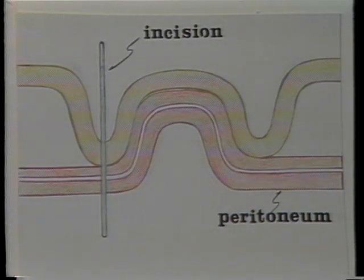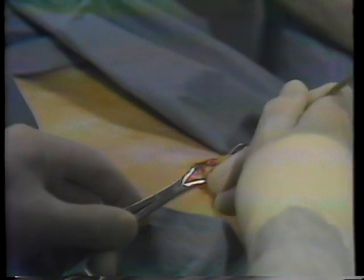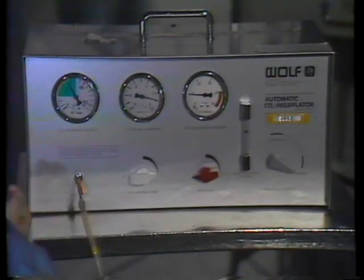Some doctors choose to make a small incision in the umbilicus; this is because the abdominal wall is very thin and easy to puncture at this location. A small needle is inserted and gas is allowed to flow into your abdominal cavity.